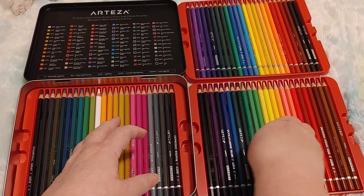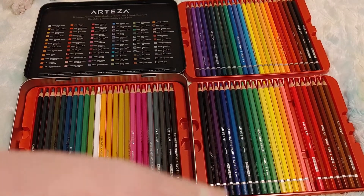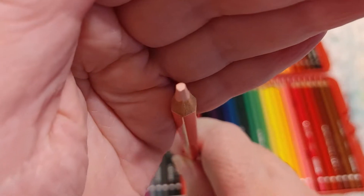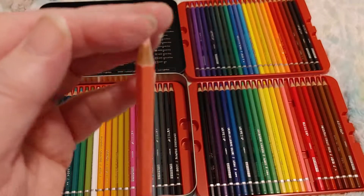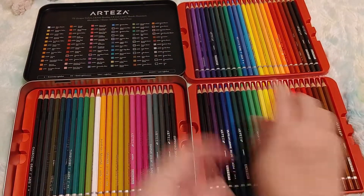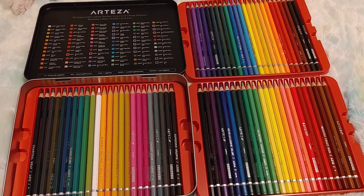They've sharpened them with a blunt edge — I've never seen a set sharpened like that. They feel nice, they feel softer than my other ones and have a nice feel to them. I won't know until I test them out, but let me tell you what they cost right now.